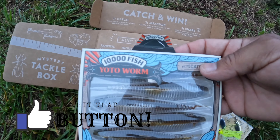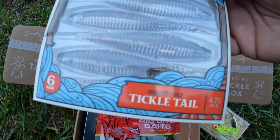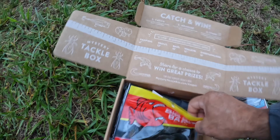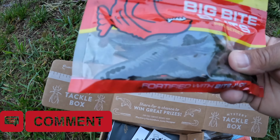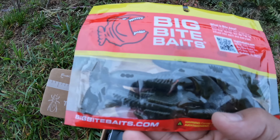We have a 10,000 Fish Yodo Worm by The Catch Company, Tickle Tail, 4.75 inch — we'll probably throw that on as a trailer to that spinner bait. We also have some Big Bite Bait — those look like a watermelon crawl. We can probably throw those on a Texas rig or Carolina rig, though I don't think I'll use those as a trailer.